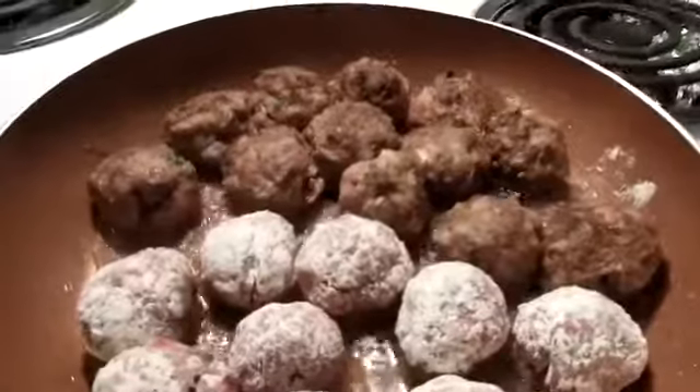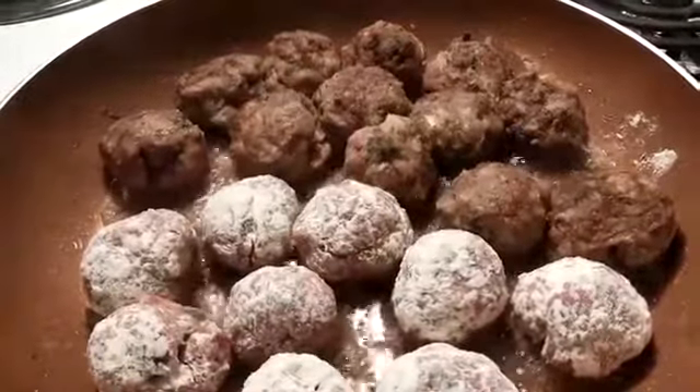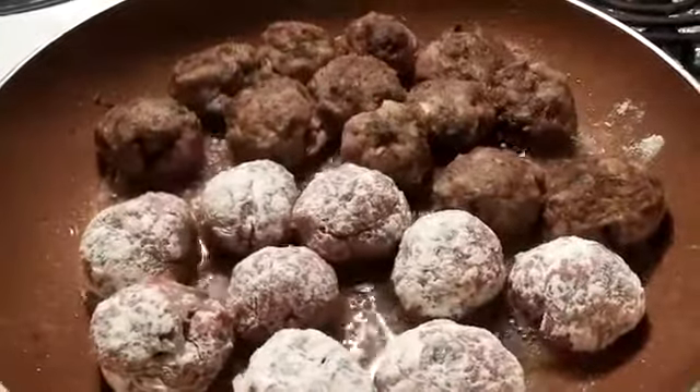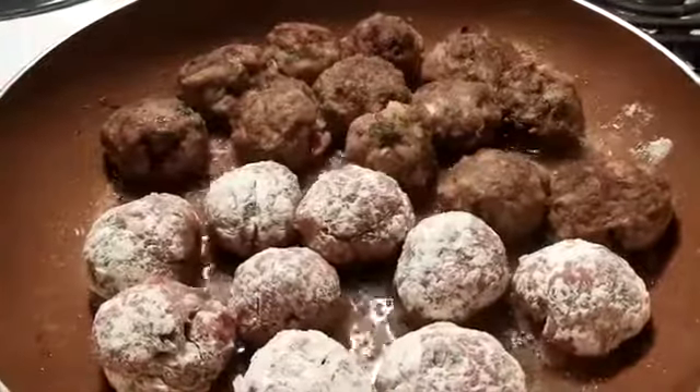I wanted to show you the process of my Keftedakia. So half of them, as you see, have turned over — they're browned, and the other half are not. I'm just going to wait until all of them are turned around and cooked, and then I'll come back and show you what they look like.